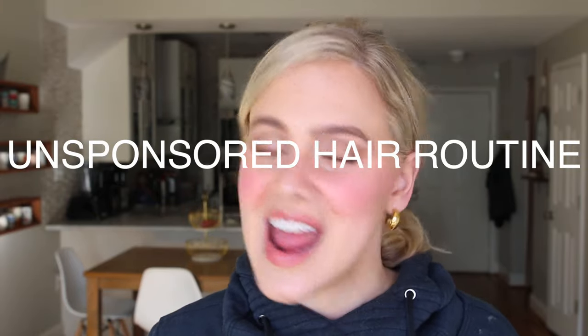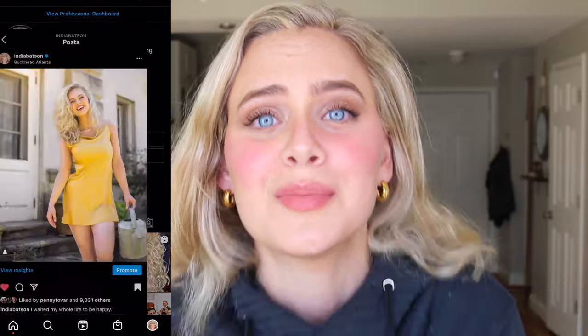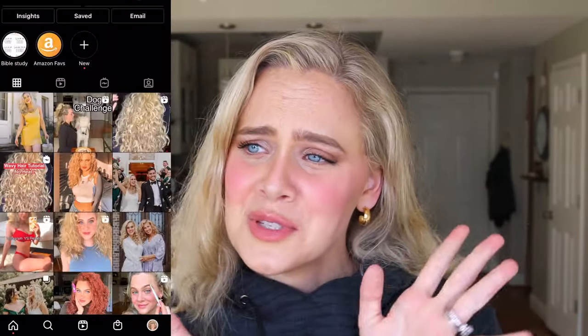Girl, today's the day. Today's the day I'm gonna be walking you through my unsponsored, updated haircare routine and showing you how to go from this to this. If you are excited about this video, please be sure to give it a big thumbs up, smash that like button. It's free, everyone's doing it, cool kids are doing it these days. It really will help me out so much. And if you ever want to see my face again, be sure to subscribe and of course check out my Instagram for lots of fun little tips and tricks.